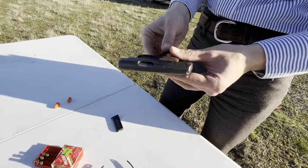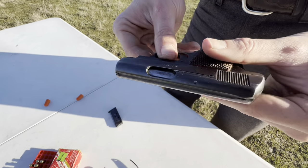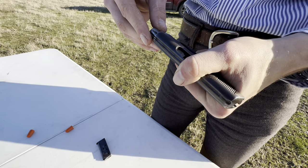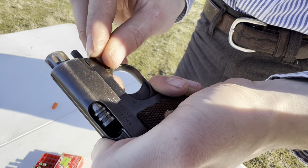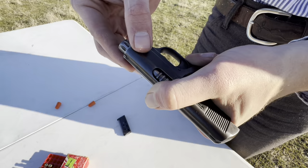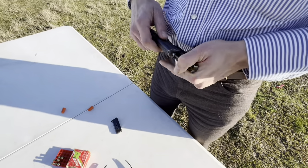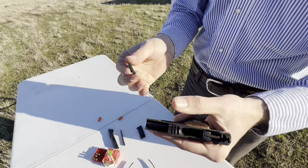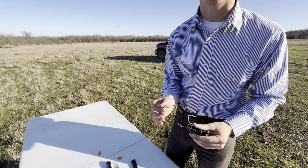Let's show you how to break this thing apart. You can see we've got the rampant Colt back here, and of course the patent dates and serial number. Unlike the 1903, you don't have an arrow up here on the front showing where it has to be. You pull your slide back until it's just slightly in front of the frame — right about there. Then you rotate your barrel, and then your slide just comes right off the front. You've got your striker here. This is, I believe, Colt's first striker-fire pistol.